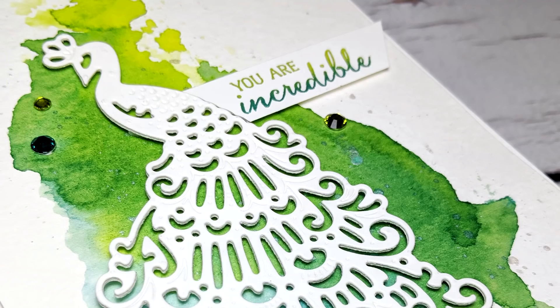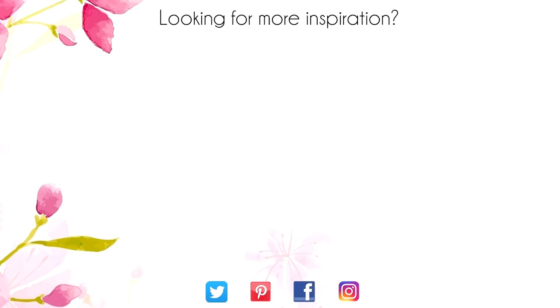Hey, thanks for sticking around to the end of the video. On screen are two more videos for inspiration. Click on the Maple Leaf for my blog or click on me to subscribe to my channel. Thanks again for watching.